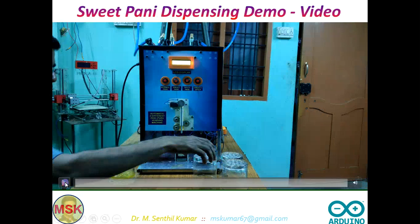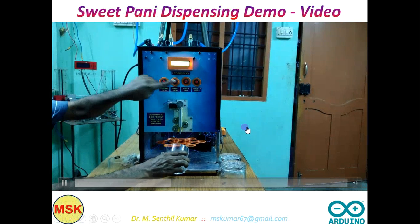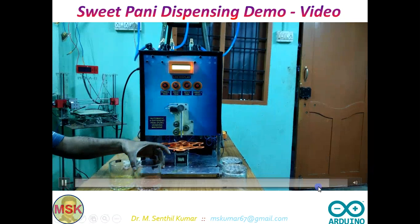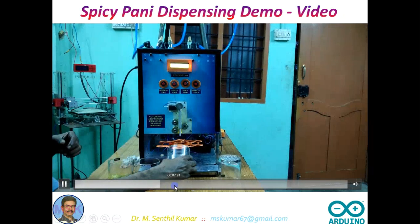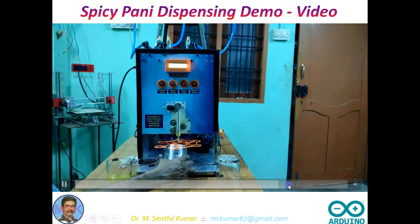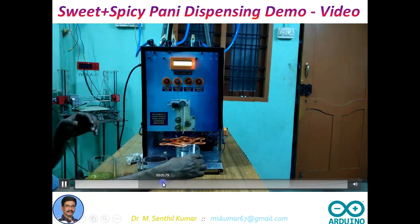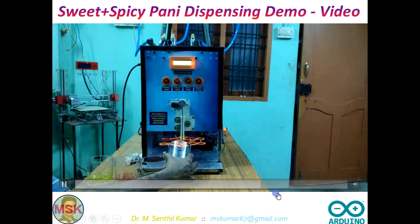For the second thing, I am pressing the second button with an empty glass. The second Pani may be red in colour — previously yellow colour, now it is red. Now the third one: I am pressing the third button, and a different colour — green colour is dispensed. The fourth combination: I press the fourth button, it is a combination of red and green.